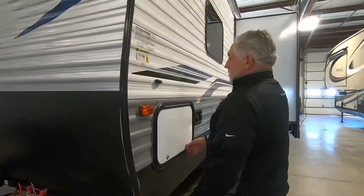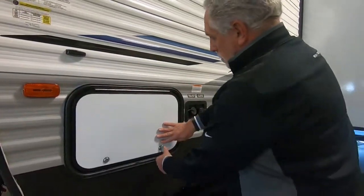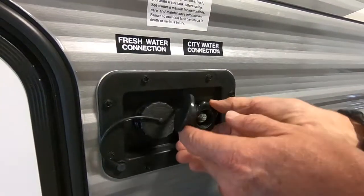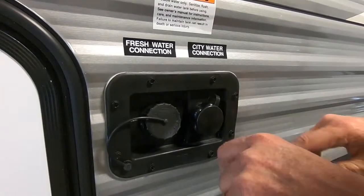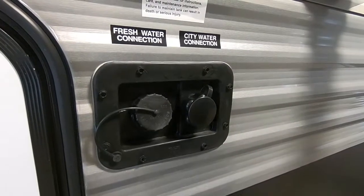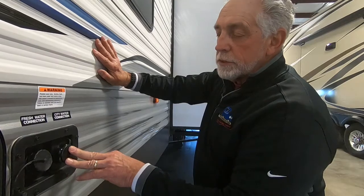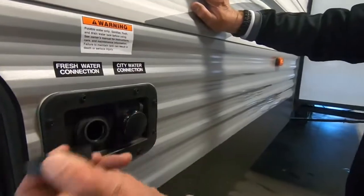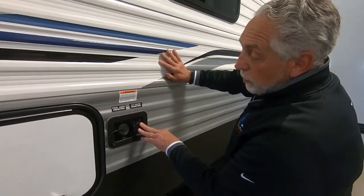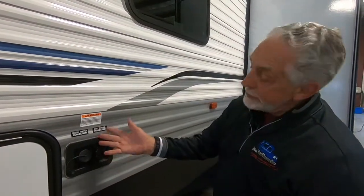Coming down this side, you'll see the other side of your pass-through storage. You've got your two water connections — your city water connection, where you thread your hose on. If you're going to use a water pressure regulator, put that on first and thread it here; it keeps your water pressure nice and even and stops pulsing when lots of people are using the campsite water. This is your fresh water fill. If you're going to dry camp or there's no city water connection available, you put your hose here and fill up your tank — when it's full, it'll just run over, just like filling a jug.